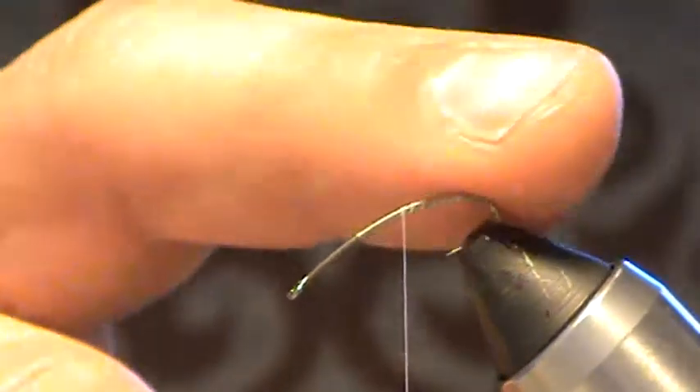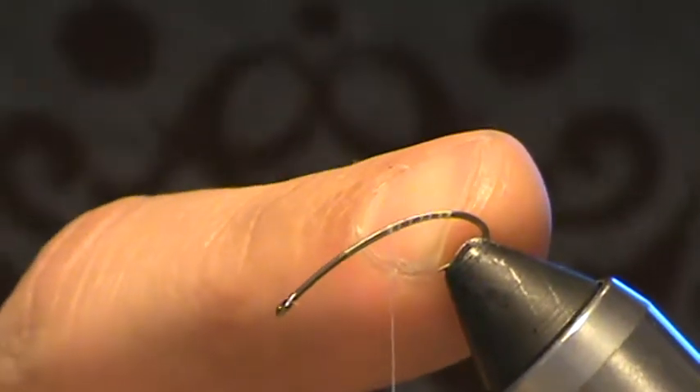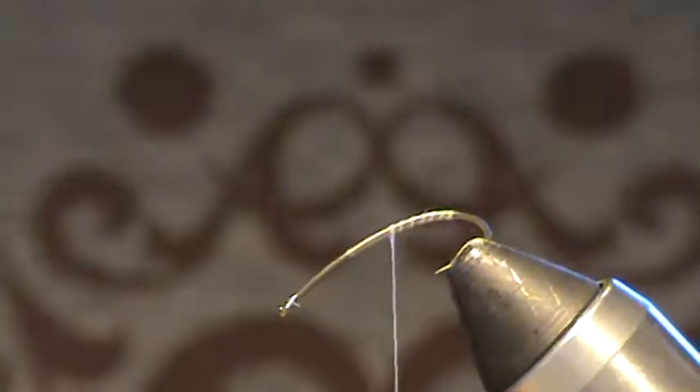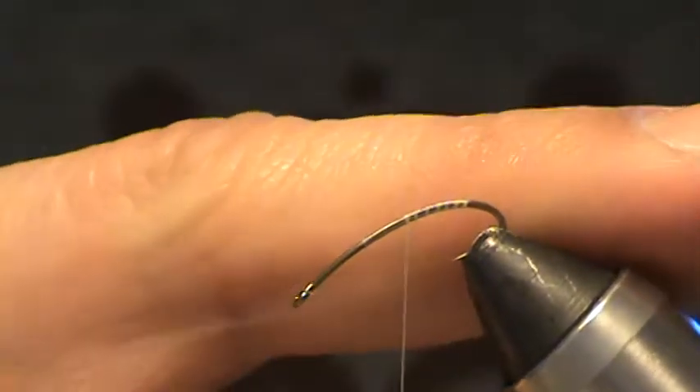I'm using white thread — 6/0 Danville thread. I've angled the hook eye down in the vise just so that I can get the tail, or false tail, on. It's not going to be really representing a tail in this case. It's just going to be more of an extension of the wing and a pad for the fly to help float on.